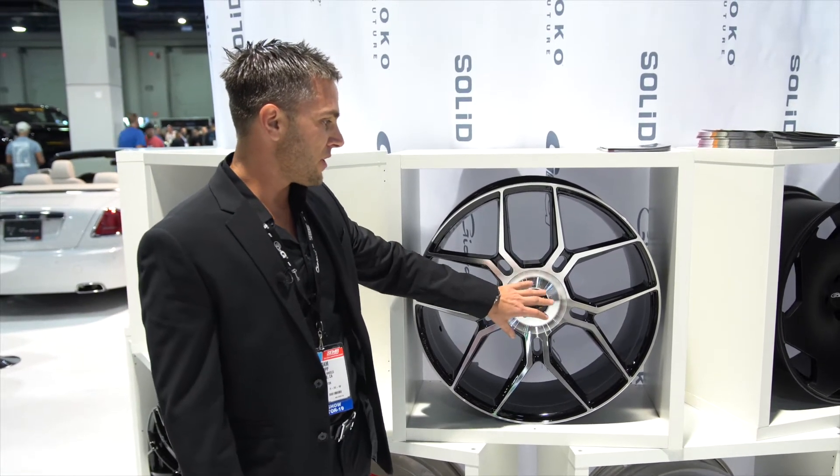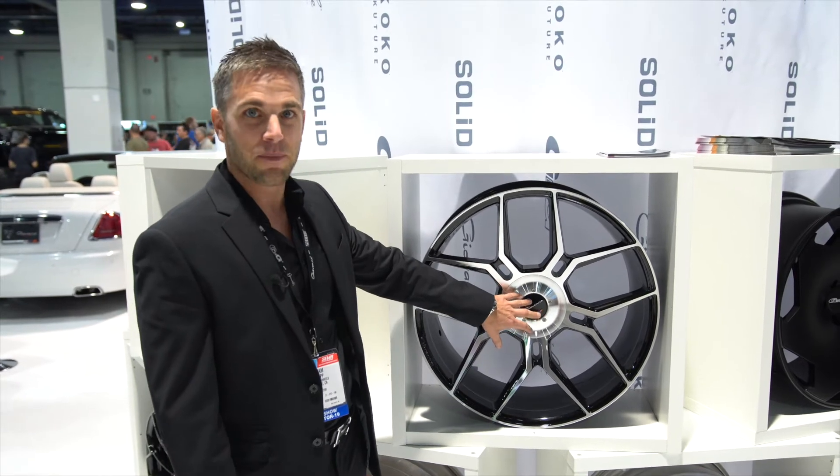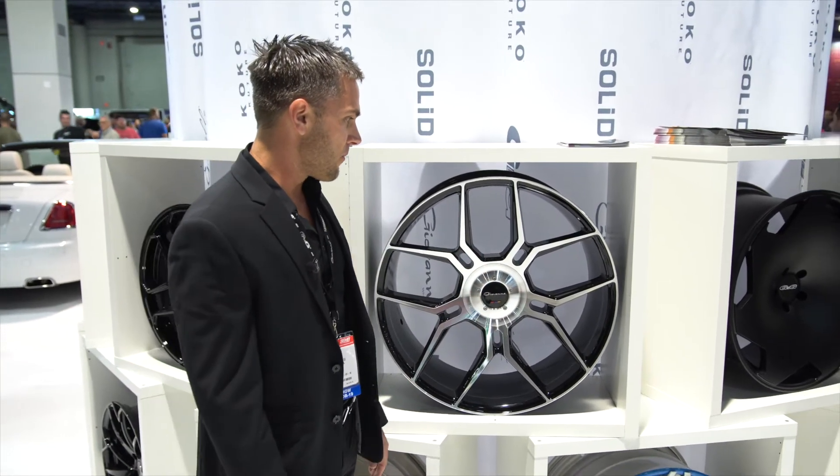All of these wheels are going to be featuring the cap as well as the floating center cap, which is a unique feature for 2019.